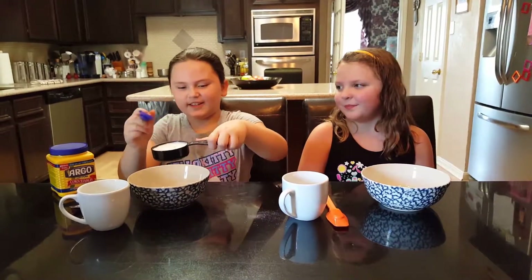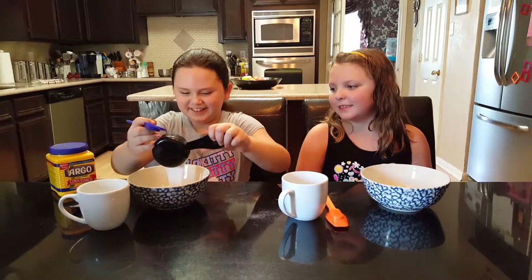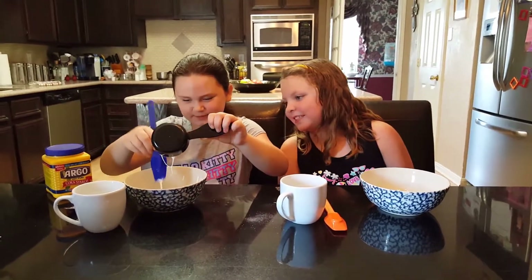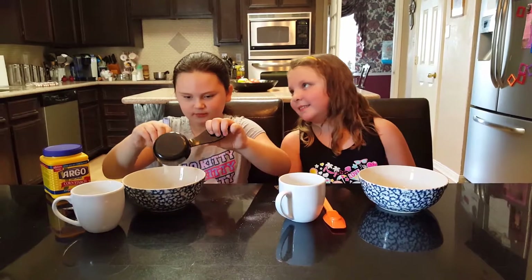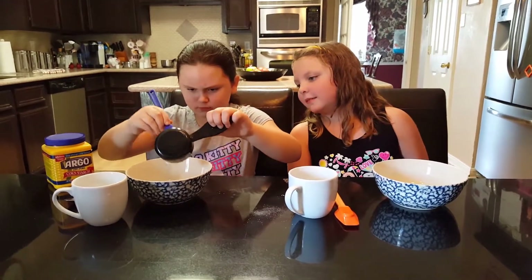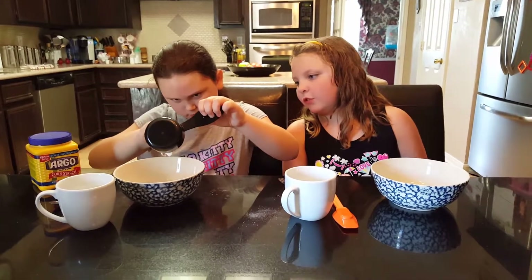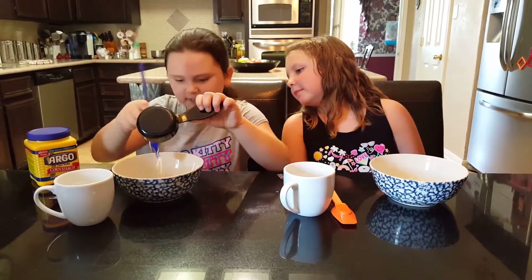We got our glue now, so I think we're good. It came out fast — it's stuck. Down close to the bowl. Okay, so that's done.